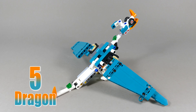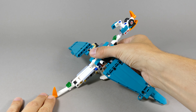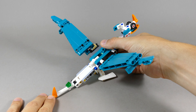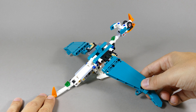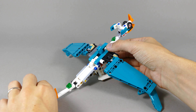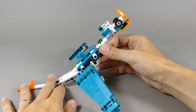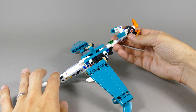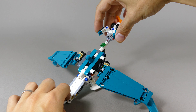Number five is this huge baby dragon, and again a synchronized wing flapping function that can be activated by this lever in the middle. You can also angle the outer sections of the wings. The same goes for the tail that can be slightly angled up and down, and you can angle the position of the feet and small ear flaps on the head.